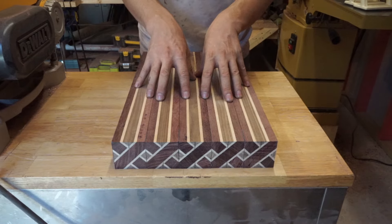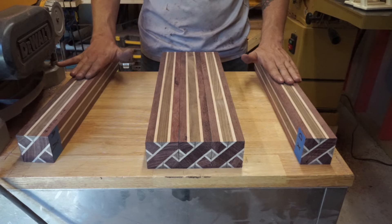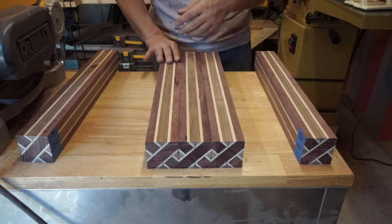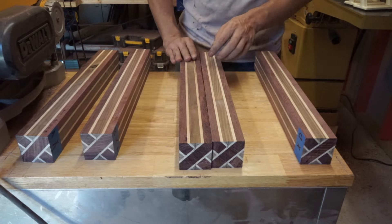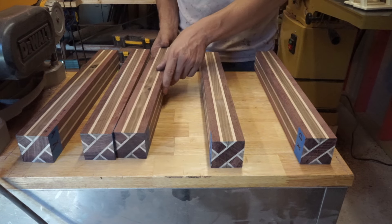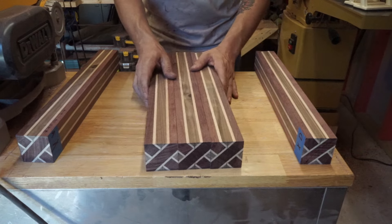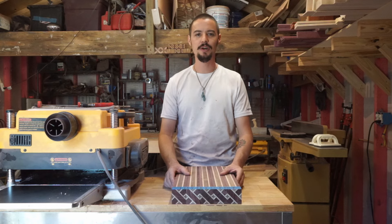Once we've taken off exactly 1/16th of an inch, both of the end pieces are done. Now we're going to rotate all three center pieces 180 degrees — B side up, C side up, D side up. Now run these through, taking off a total of 1/16th of an inch. Now that we're done planing, we're ready for our third glue-up.